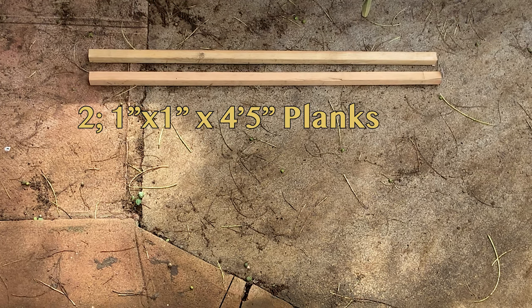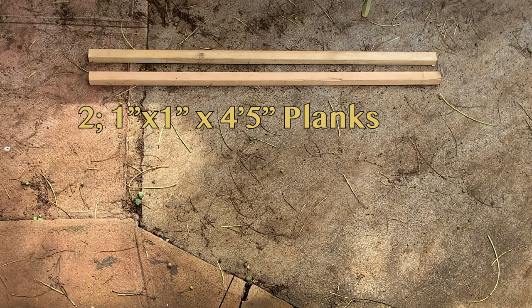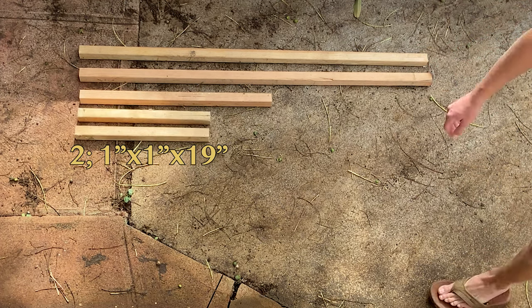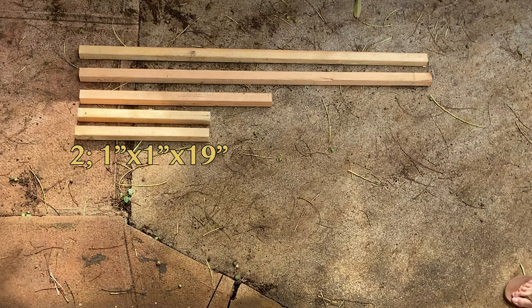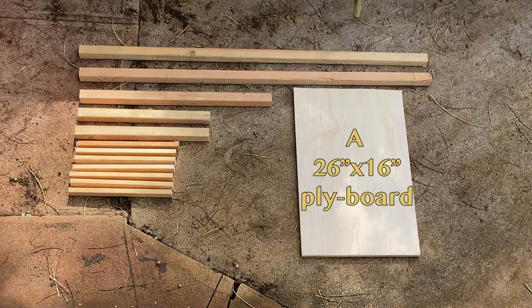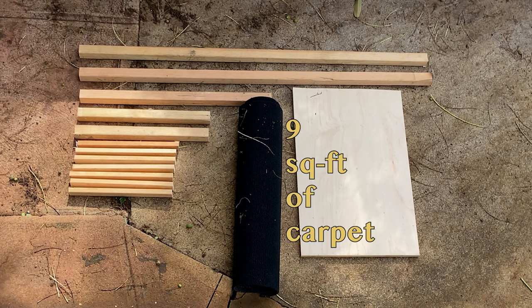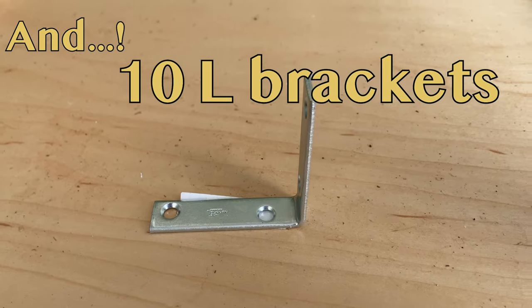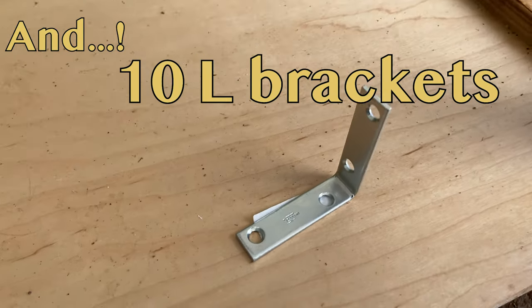Here's what you'll need: two 1x1x4.5 foot long planks, a 1x1x28 inch long plank, two 1x1x19 inch long planks, seven 1x1x14 inch long planks, a 26x16 inch ply board, about 9 square feet of carpet, a tape measure, electric drill, and some long wood screws. 10 L brackets just for additional support.